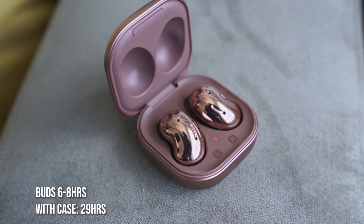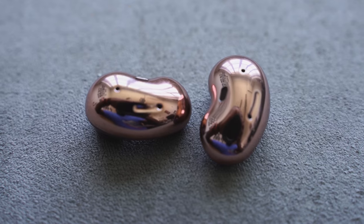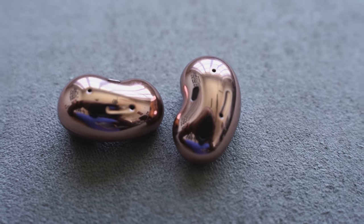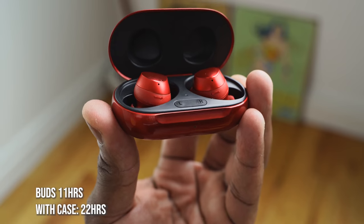When it comes to battery life, with the Galaxy Buds Live you have 29 hours total — eight hours on the earbuds with active noise cancellation off, and six hours with ANC on. The Galaxy Buds Plus come with 22 hours total, with 11 hours on the earbuds and 11 hours on the case. So the Buds Live definitely have more battery life overall.